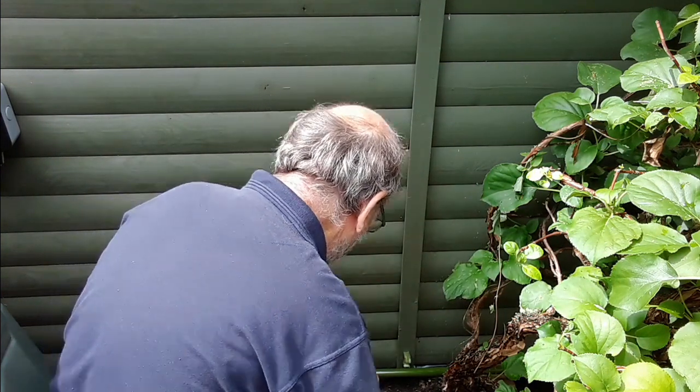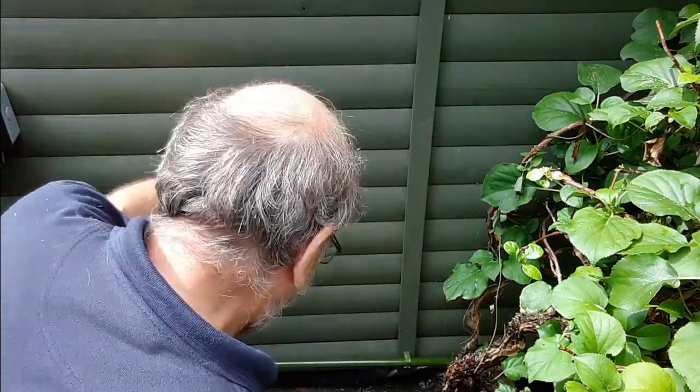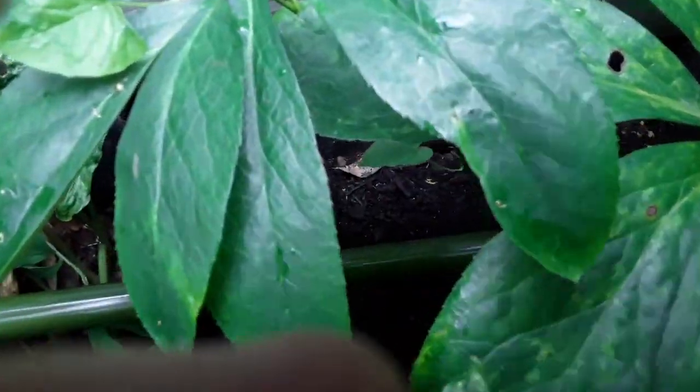And with that it was a fairly simple matter just to put it all back together. It now blends in and works very nicely, watering the bed if needed, and it certainly provides a good overflow now that stops the back of the shed getting damaged.